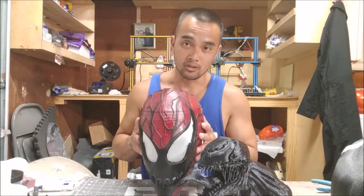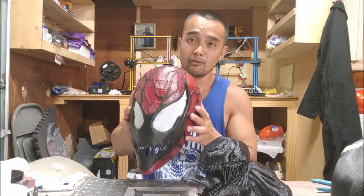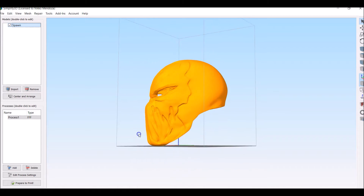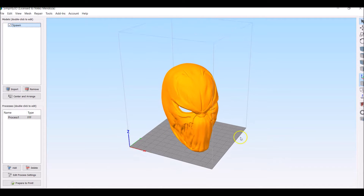So I finished the Carnage and I wanted to see if I could do it again, just to make sure that I'm not losing my mind and that it actually really worked. So we're going to do this Spawn right now.